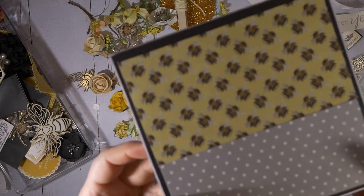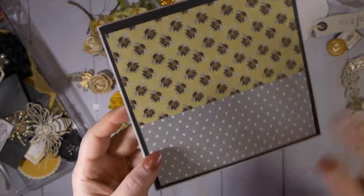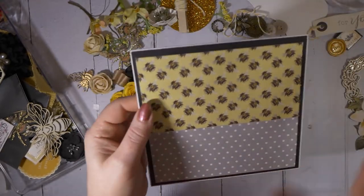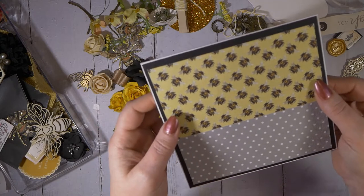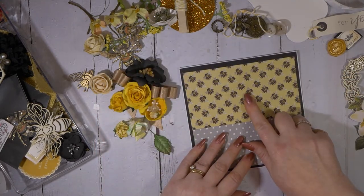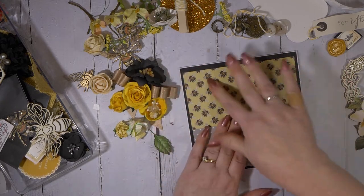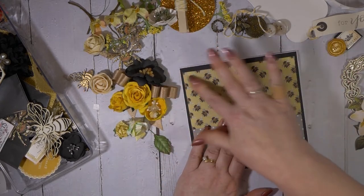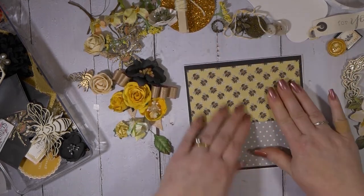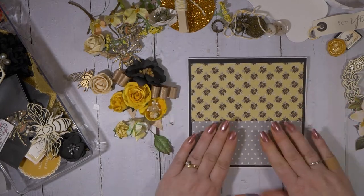I don't know if you can see that bee paper, but it's just absolutely adorable. I'm always on the hunt for the next best bee paper — like the bee paper I already have in my scrap folders is not good enough. This is a Simple Stories piece. I just got the one piece of it. I wish they would have had a couple more because I probably would have bought them.